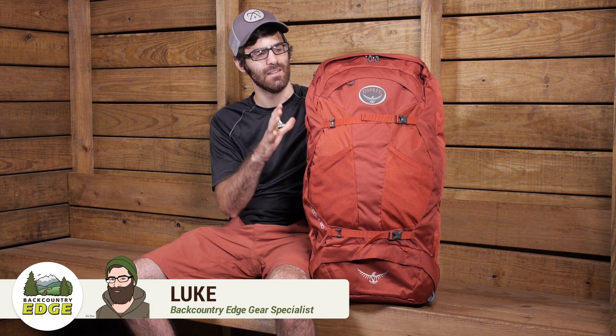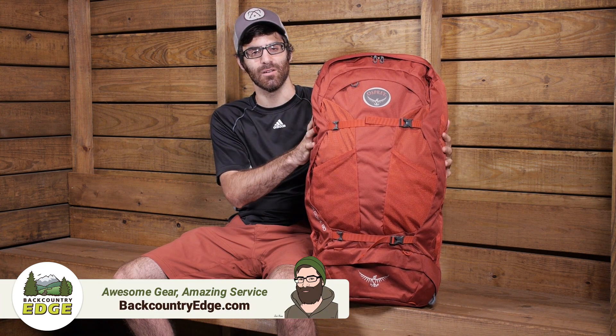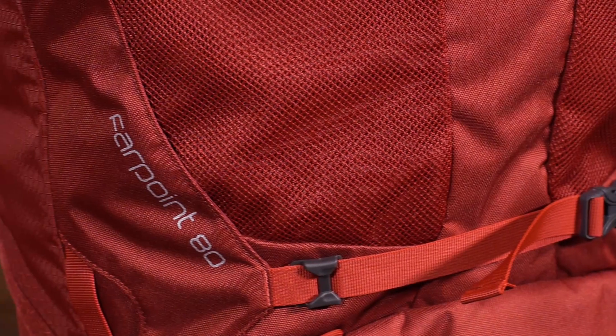Offering maximum storage and value-packed versatility, the Osprey Farpoint 80 hauls a lot of gear for those travelers who need that extra space. It has an innovative suspension system and a lot of travel-friendly features that make it a great pack to take along on your adventures.